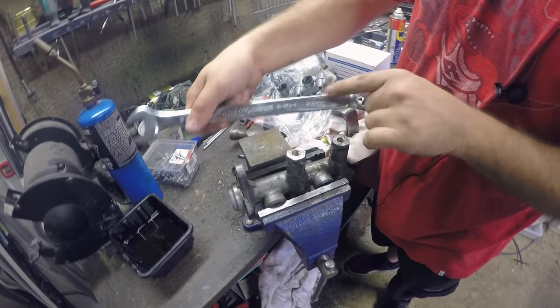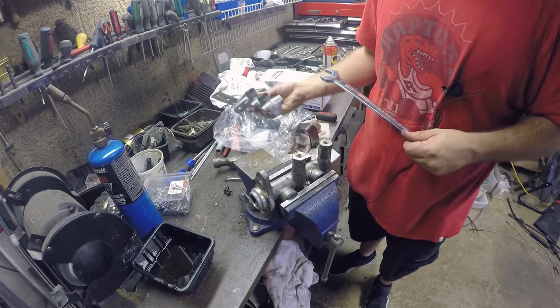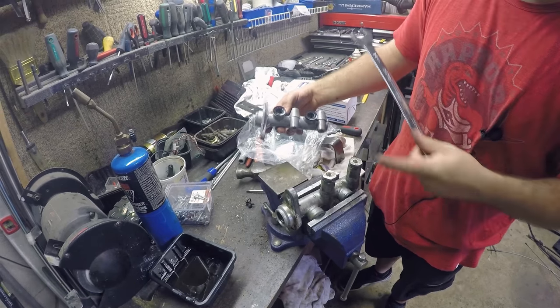So this is 22 mil on this fitting, because the new master cylinder doesn't come with it — we have to transfer those over. But everything else came with new rubbers as well, which is fantastic.